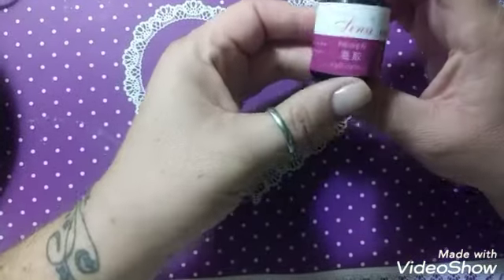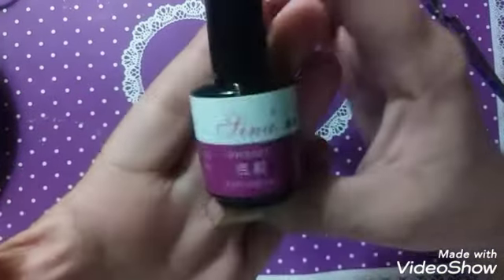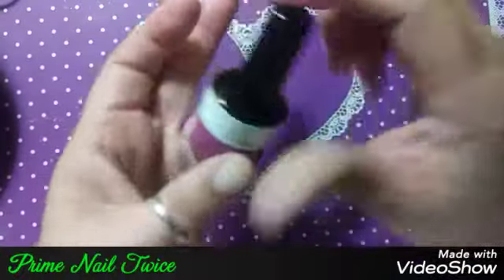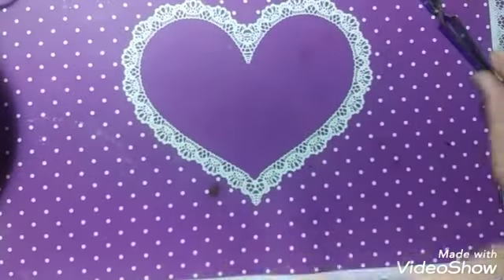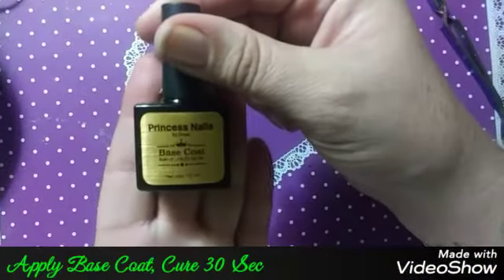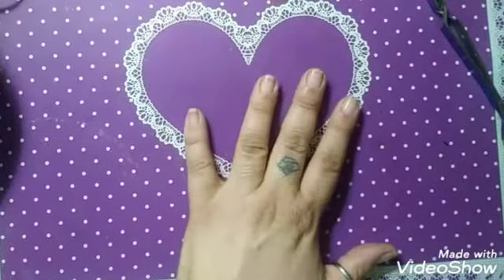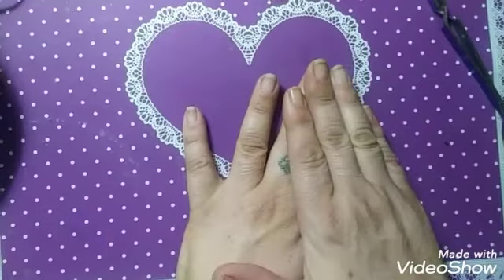Next I use this primer. Prime your nails twice, then apply a base coat and cure for 30 seconds. That's where we're at right now on those two nails.